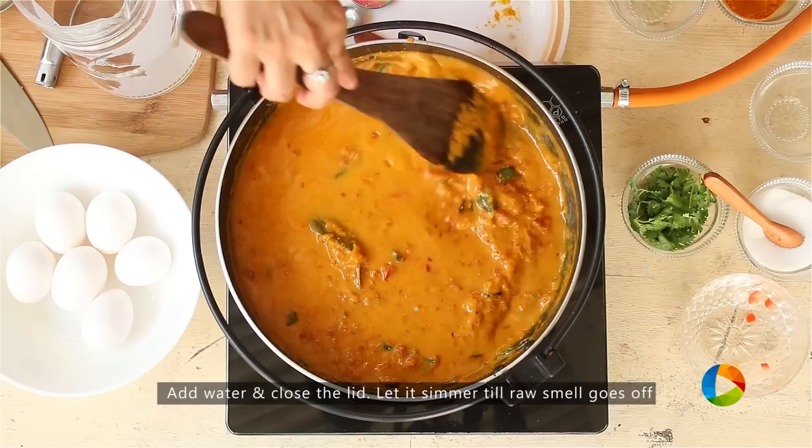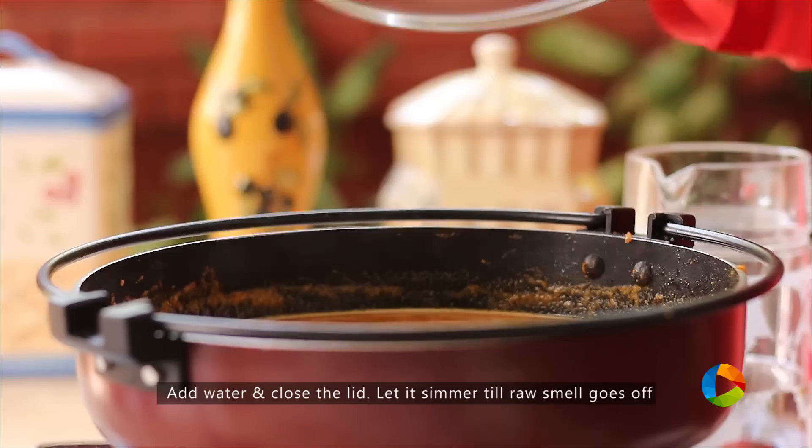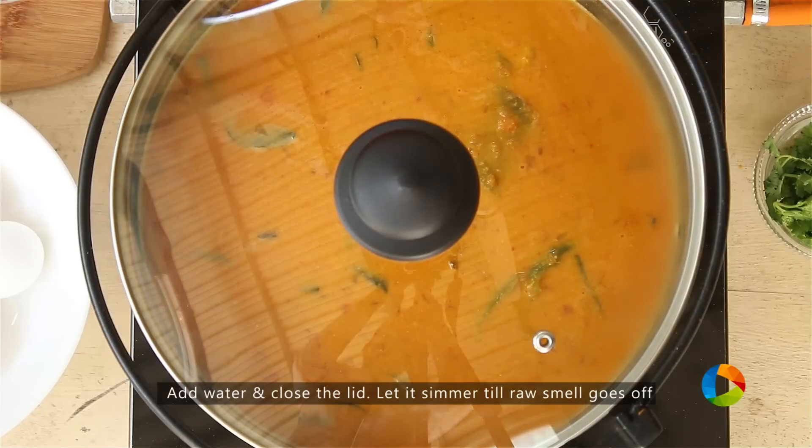I'm going to dilute this thick masala with some water and let it simmer till the raw smell goes.